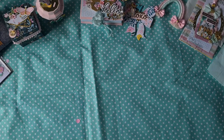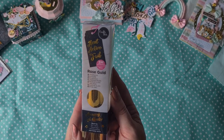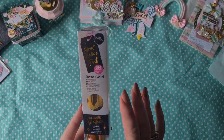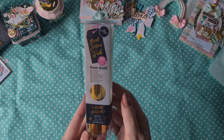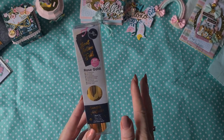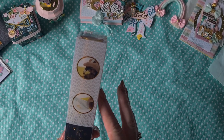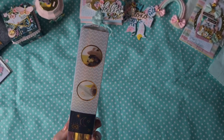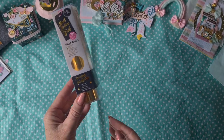She also included some rose gold heat-active foil. I have to think about how I'm going to use this — I don't have the heat foil pen for this. They have it at Action, so maybe I should buy it, then I can try this out. Thank you.